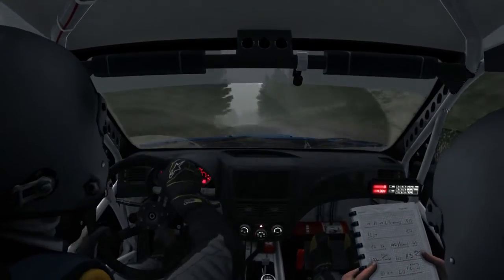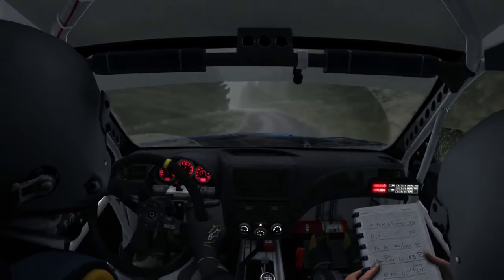Right 6, 80, portion left 6, crest, into right 3 long, don't cut 60.